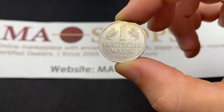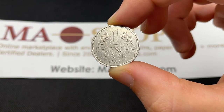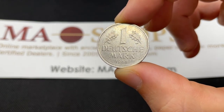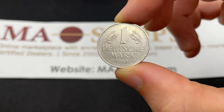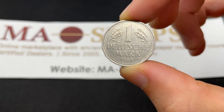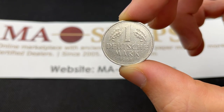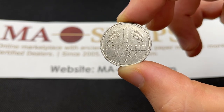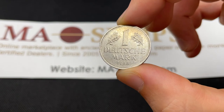This coin itself isn't going to have a huge amount of value over the 52 euro cents or 60 cents base, but if you have an uncirculated coin you can expect around $2 to $3 for it. The mintages are: D-Mint (Munich) 20.8 million, F-Mint (Stuttgart) 24 million, G-Mint (Karlsruhe) 13.8 million, and J-Mint (Hamburg) 21.4 million. There's no huge rarity difference across them.